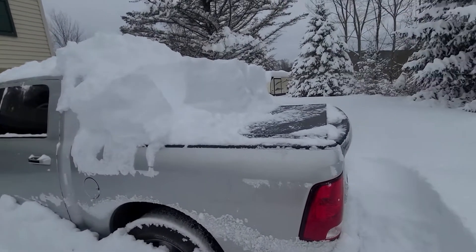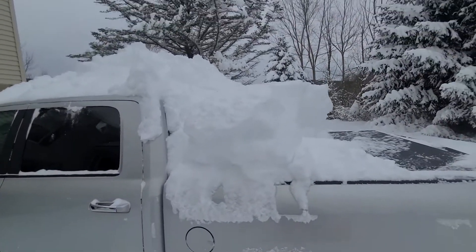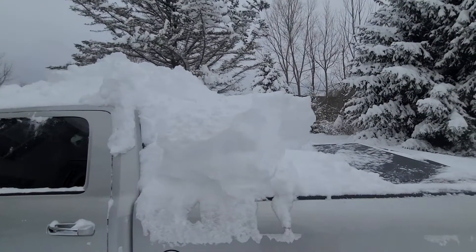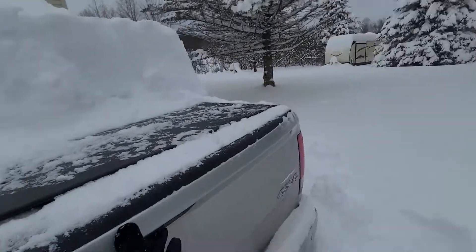A lot of people wonder how soft tonneau covers hold up with lots of snow on top. Sorry, I'm out of breath — I've been shoveling and snow blowing. But here's 24 inches of snow sitting on top. Let's check out what it looks like inside.